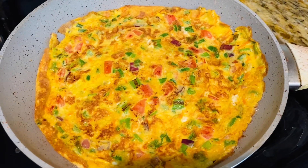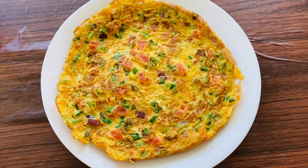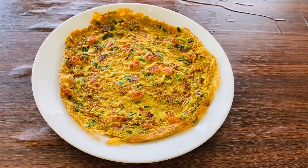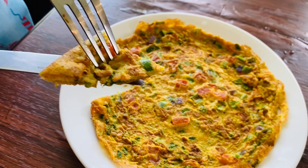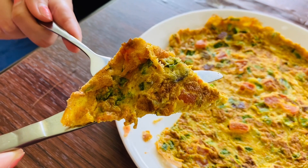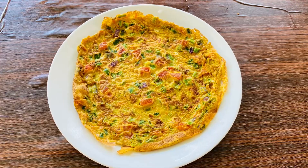Now your veg omelette is ready to be served as you wish. We will see you next time!